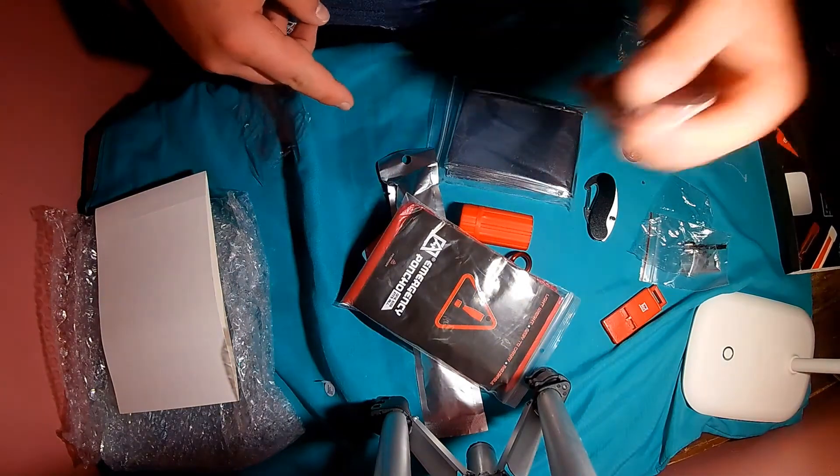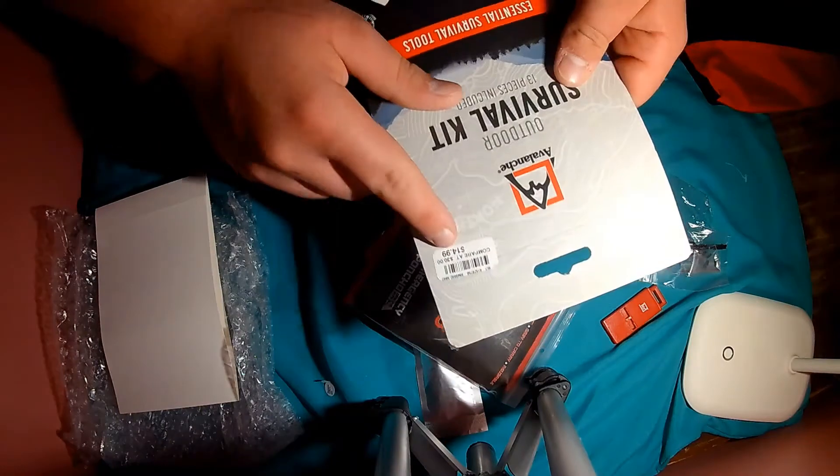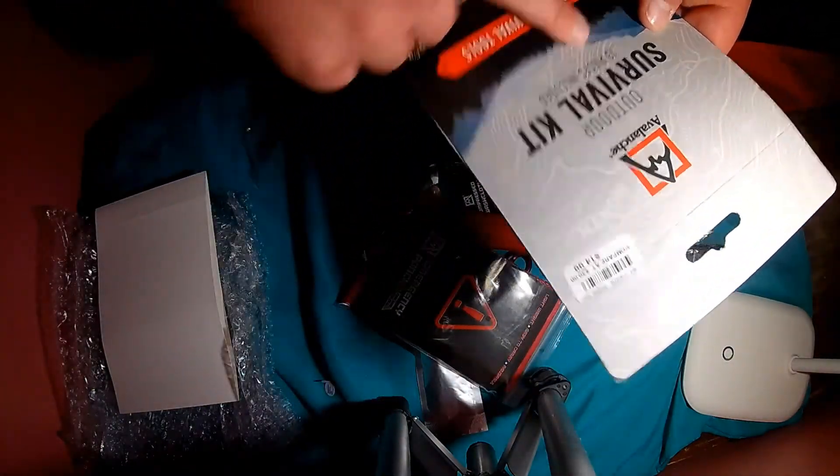That about does it for this kit, guys. Like I said, I paid $15 for this — $15 Avalanche Outdoor Survival Kit.